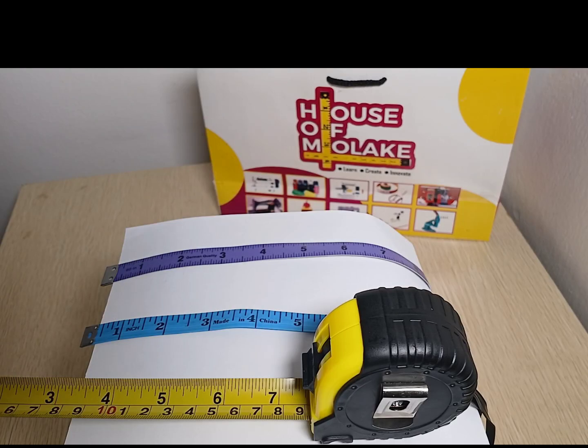Hello friends! Today we will learn an important skill that will help you with many crafting projects, sewing projects or even building. And that skill is how to read a measuring tape accurately. Today we will be looking at the imperial system of measuring fractions, inches and foot using these three types of measuring tapes.